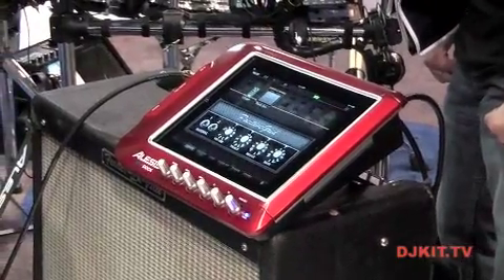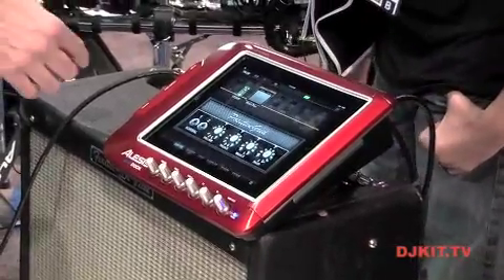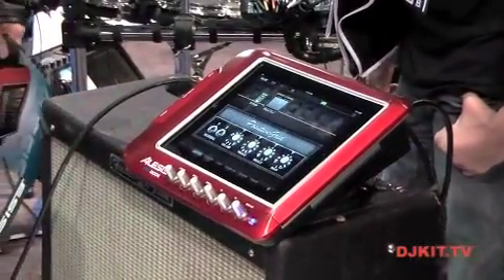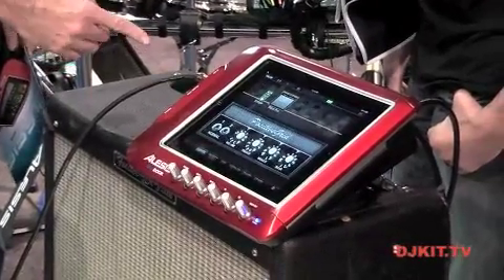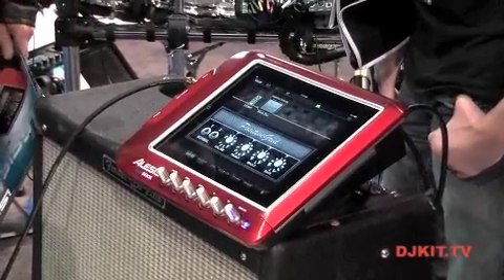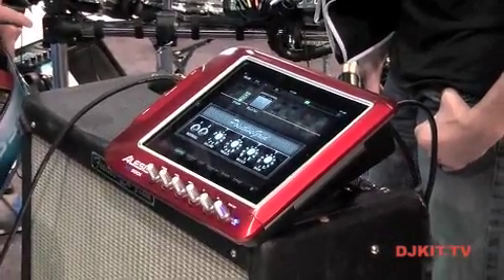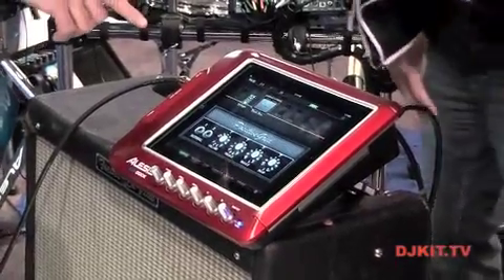Basically what we did is we took this unit and instead of having a floorboard-based unit that you can step on and spill beer on, we took it up top and put a kickstand on it so it sits right on top of the amp where you can get to it. On the front you've got six knobs that you can assign to whatever parameters — we have headphone volume, gain, and a couple of assignables in there, so it makes it easy to use.